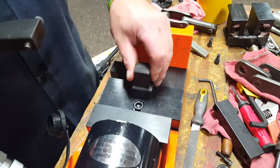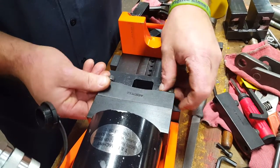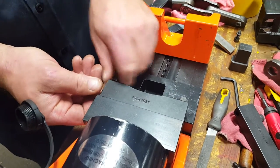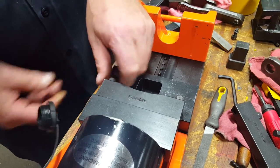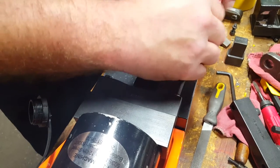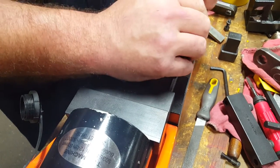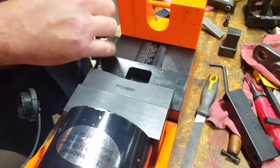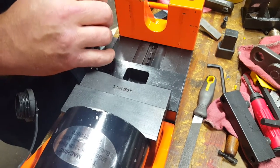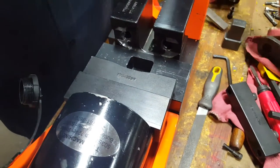Ready? Go ahead. Just take out the spacer block. Put the assembly one in here. Spacer in.